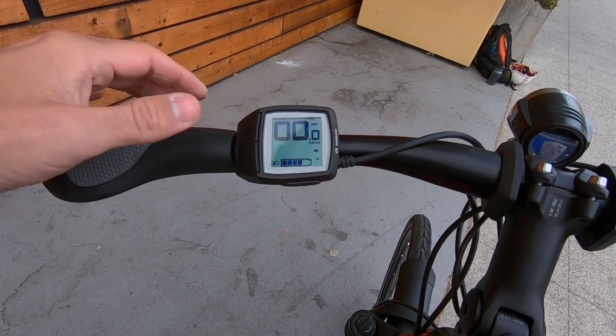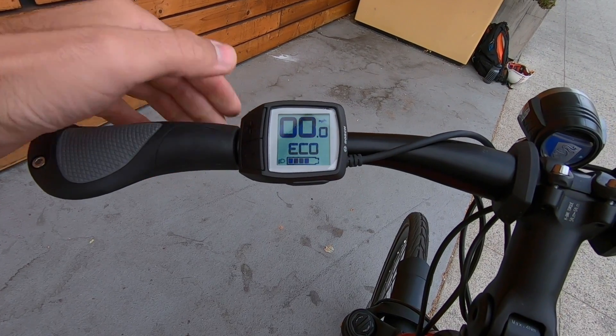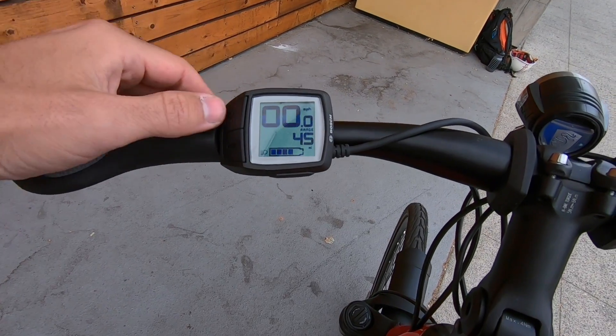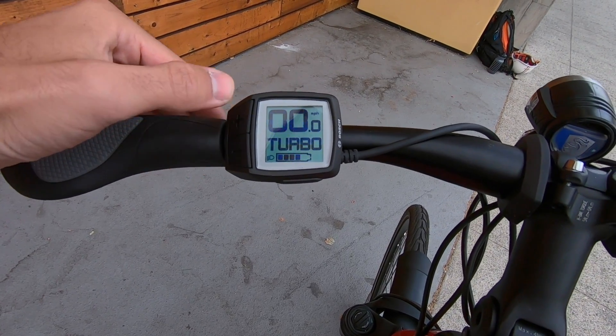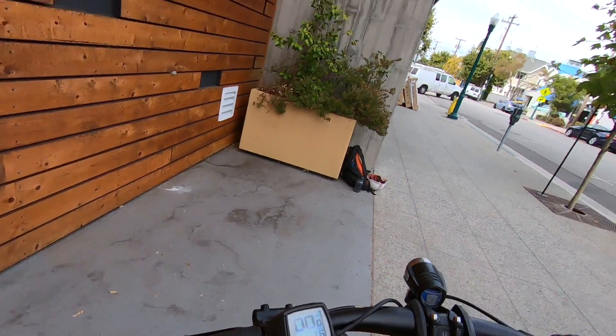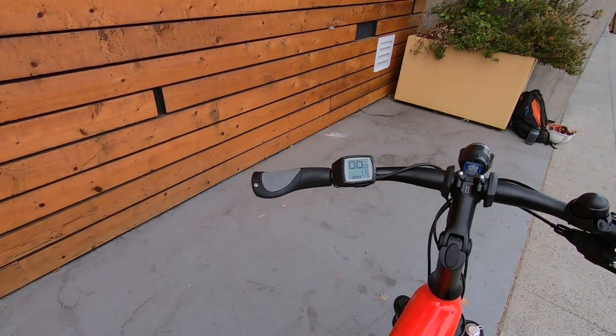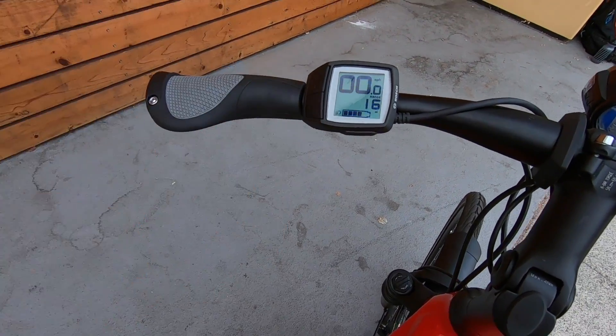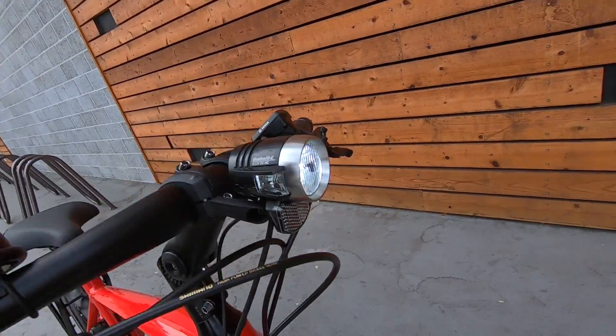Hold down minus one more time and you get a range meter. We don't have assist turned on right now, so let's go ahead and hit plus to go up to eco mode — you can see we've got a 45-mile range estimate there. If we bump all the way up to turbo, that range estimate updates to 16 miles. So we don't really need a battery percentage — you just get a precise range readout, which I like better. Holding down the up button also turns on the headlights.